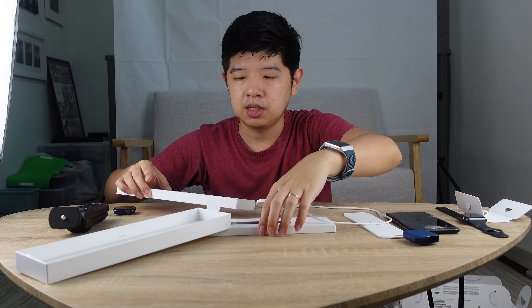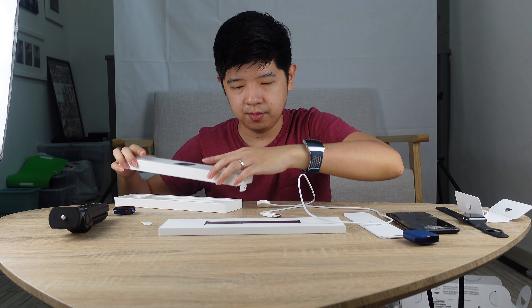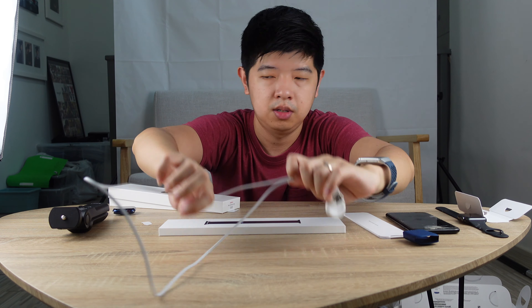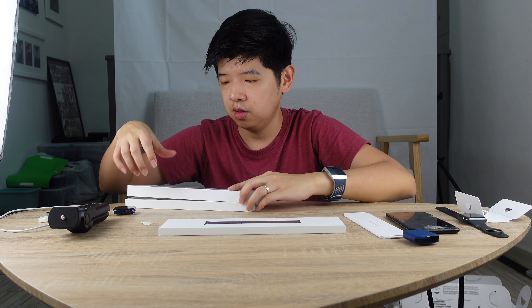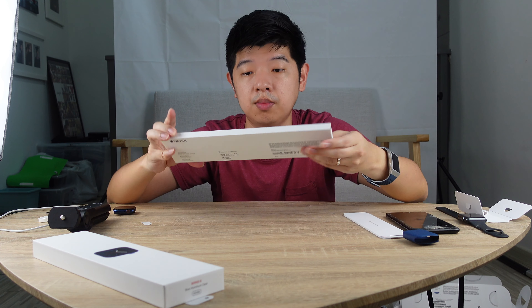I'm going to put this cable aside. It's a bit messy. I'm done with the first box — now I'm going to open up the strap.